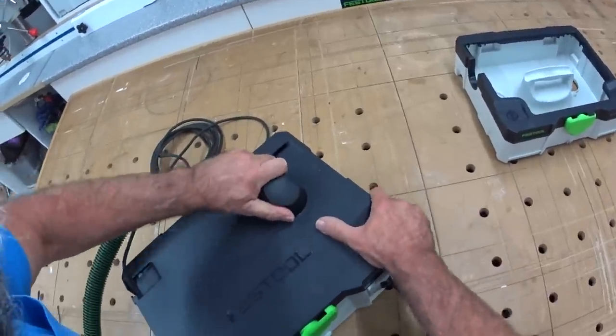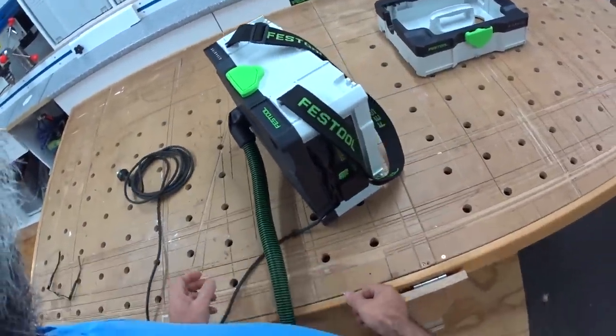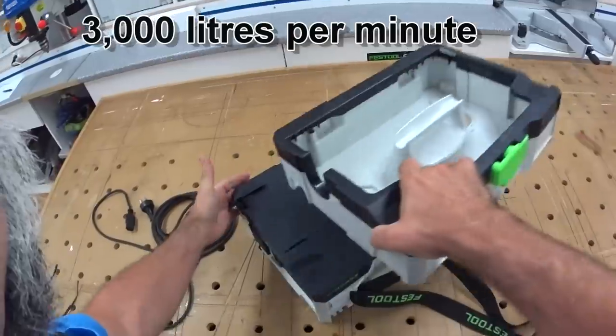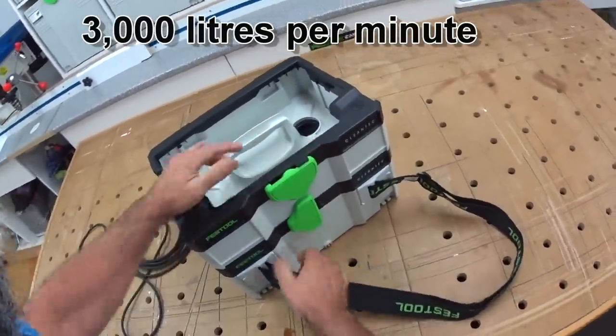There's the hose — you can aim it in any direction you want. Suction on this one is 180 cubic meters an hour. It's a 1000 watt turbine.